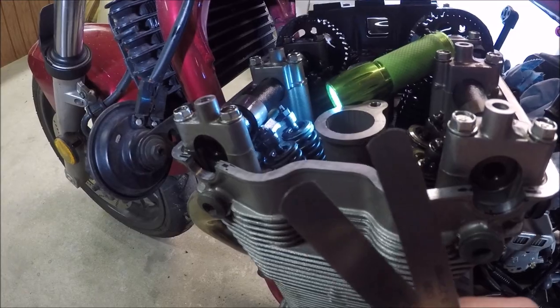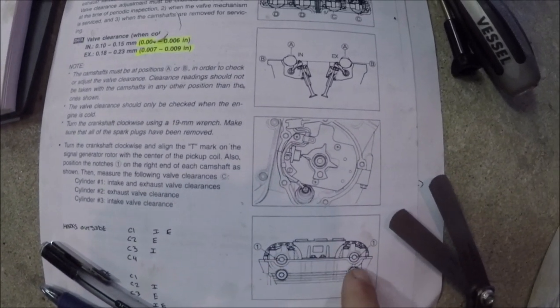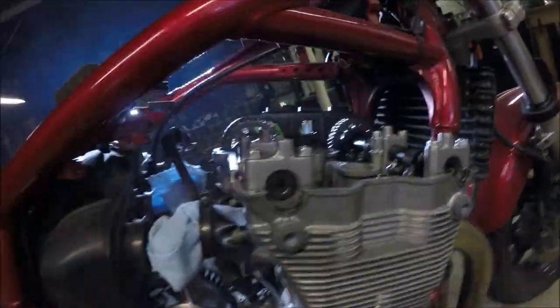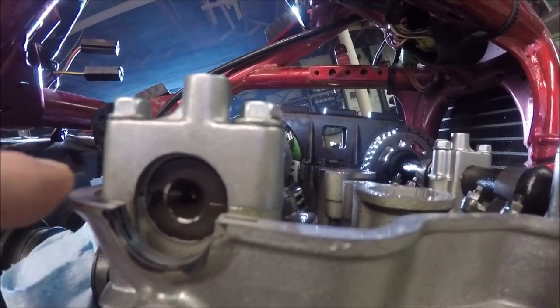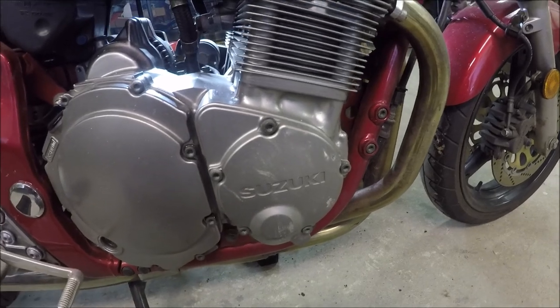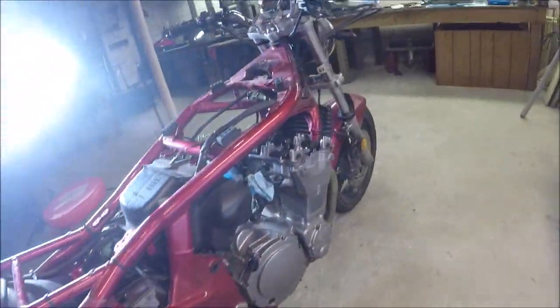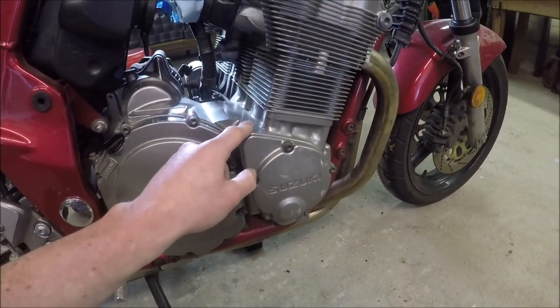So what we're going to do is use our feeler gauges, and we need to get the cams into the correct spot. The instructions say that on the other side we can see there are a couple notches on the end of the cam — you can see them riding in the journals. There's a bigger notch and then a stamped line. I didn't pull the signal generator cover off because I'm not turning this with a wrench — I'm just spinning the wheel. I put the bike in gear.